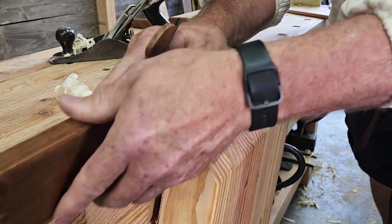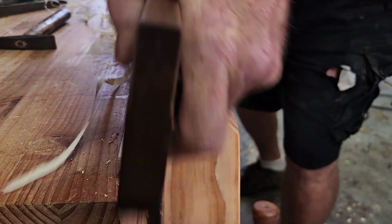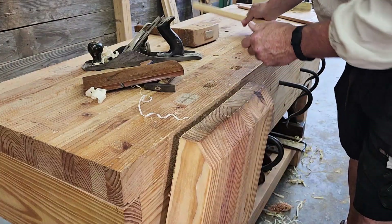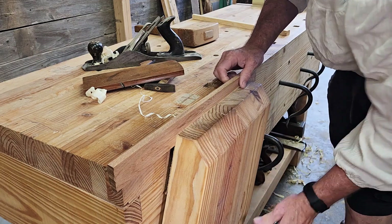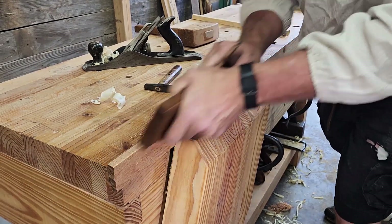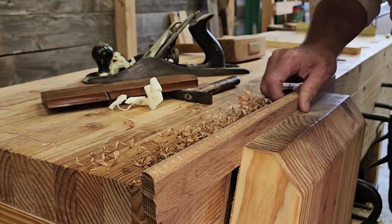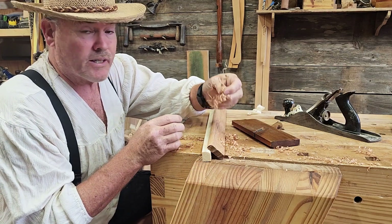Very nice — look at that, isn't that awesome! Let's go ahead and put a piece of oak in here and try this side. Nice, clean little shavings even with the oak.